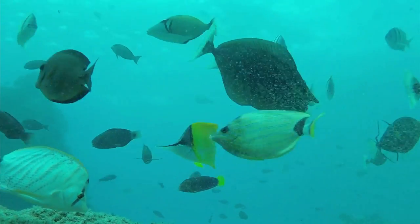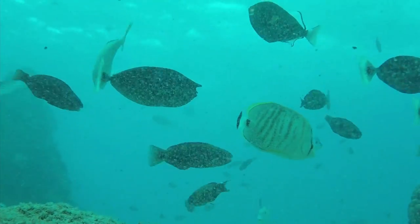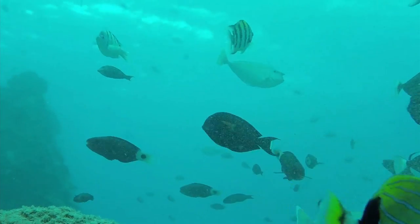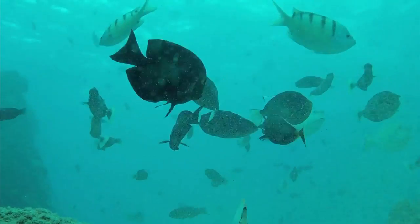Welcome to episode 44 of Deeper Perspectives, the greatest spearfishing podcast. Today I'm going to show you something that's actually pretty cool: how to make a waterproof underwater battery-powered heater.